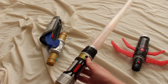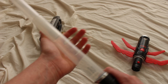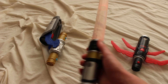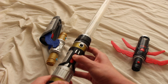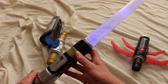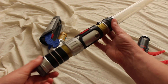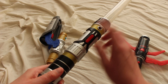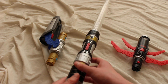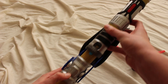When I turn it on, the blade is bright — it looks even brighter in real life. If I turn it off and turn it on again, it becomes blue. So just with the hilt alone, each time you press the button it'll change colors.